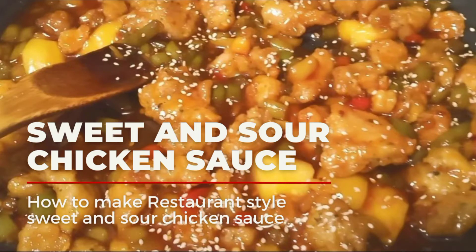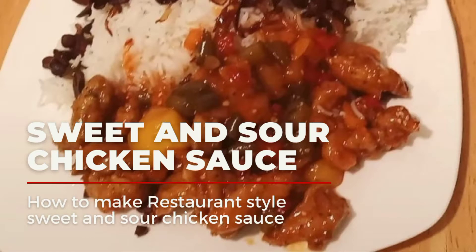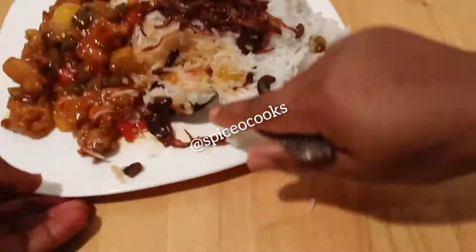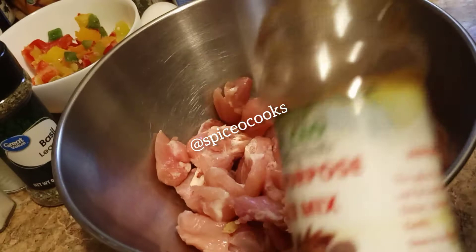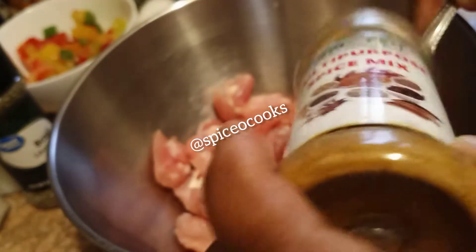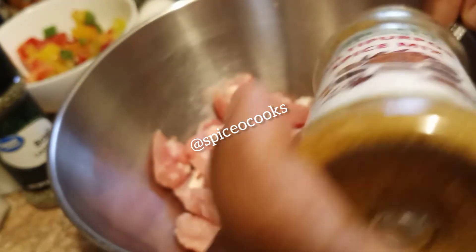Hello everyone, welcome back to my channel. Today we're going to make a sweet and sour chicken sauce. So let's get started. You will be needing some cut chicken. Season it with some spicy multi-purpose spice.